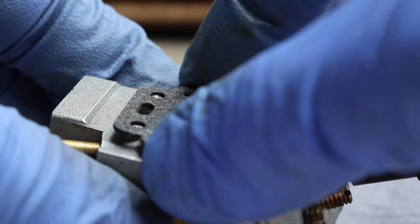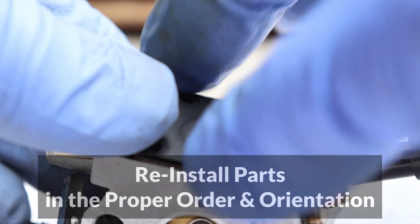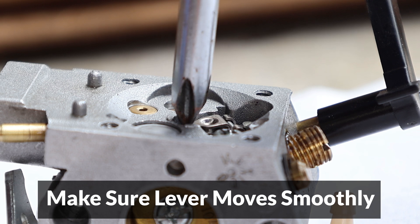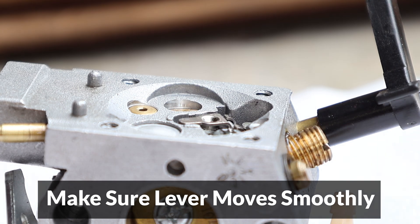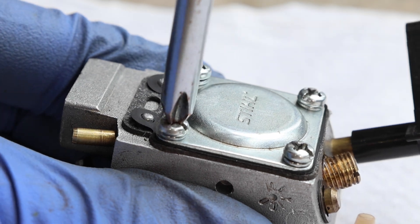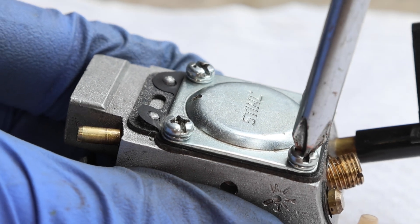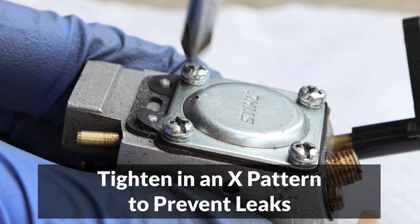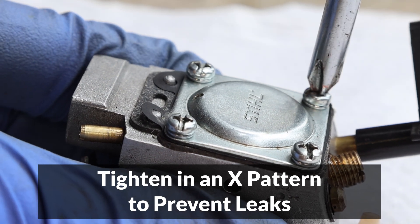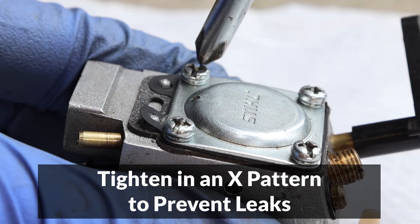The next important step is to reinstall the parts correctly and in the correct order. Also make sure to give the lever a quick test once it's installed to ensure that it moves up and down smoothly. The final step during assembly is tightening the screws, and if you have multiple screws, like on the diaphragm side, make sure to tighten them in an X pattern and in small increments. This will distribute pressure evenly across the gaskets and help to prevent leaks.